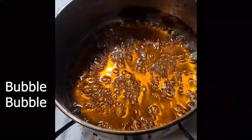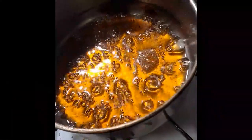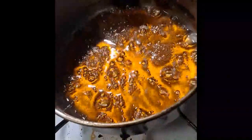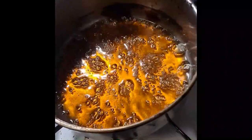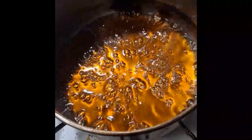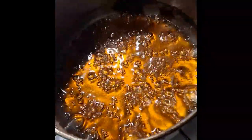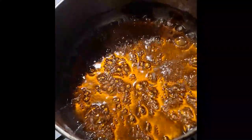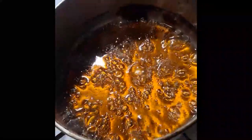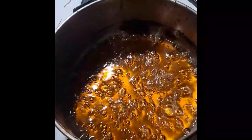This is what we're looking for — big, nice, slow bubbles. I've got about two more minutes and I'm going to take it off the heat. You're going to want to start at a medium heat until it starts to bubble, then turn it down to medium low and let it simmer. We're going to take this off the heat and let it sit for about 20 minutes. The bread should be done shortly before that.